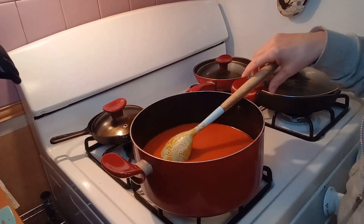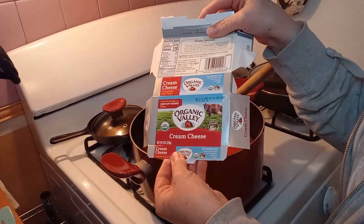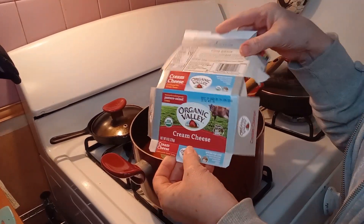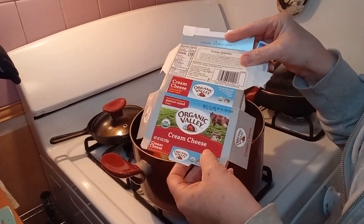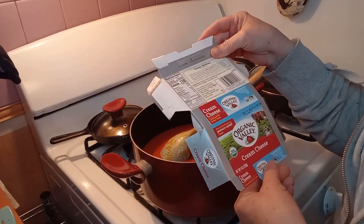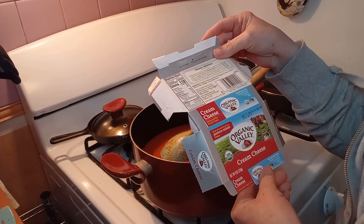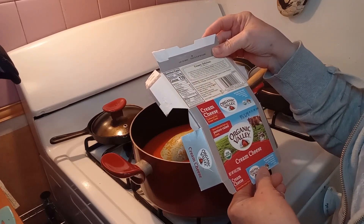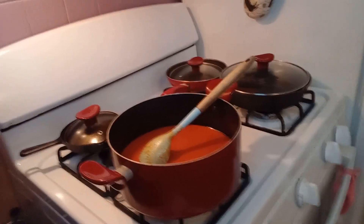Now we are going to add in eight ounces of Organic Valley cream cheese. You can use any kind of cream cheese you want. I'm using this because it has the cleanest ingredients — organic pasteurized milk, cream cheese, salt, and locust bean gum. It's the cleanest of all the cream cheeses I've been able to find.